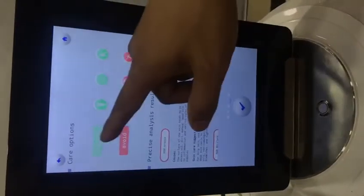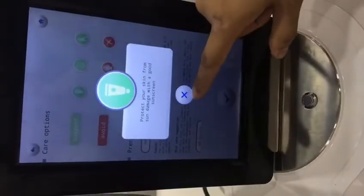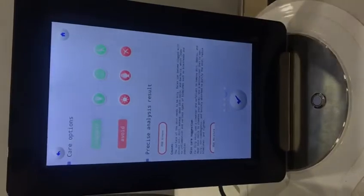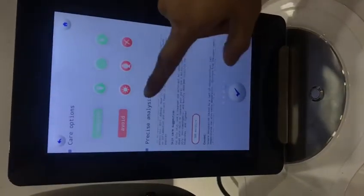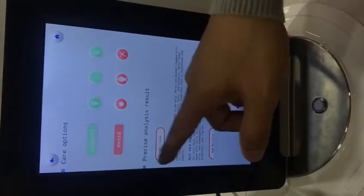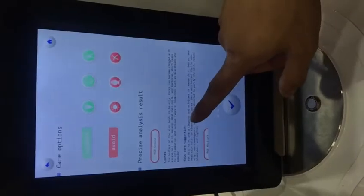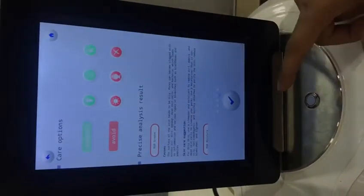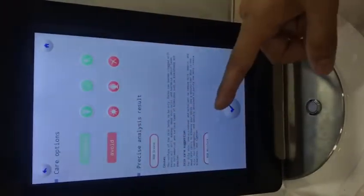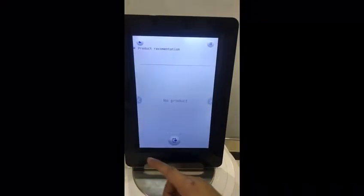The last part is the care options. The machine will give you some suggestions. You can see some tips on how to care for your skin in your daily routine, and here are the important results showing what causes the oil problem and skin care recommendations. These two are the worst items.